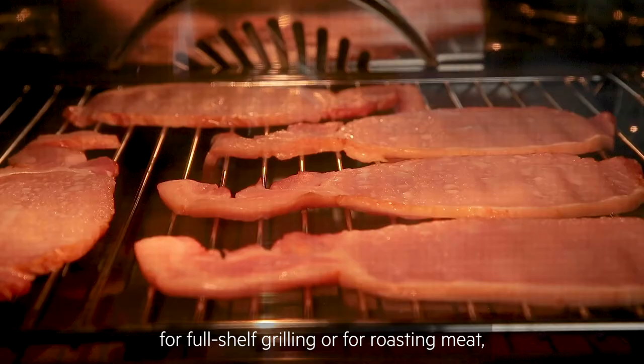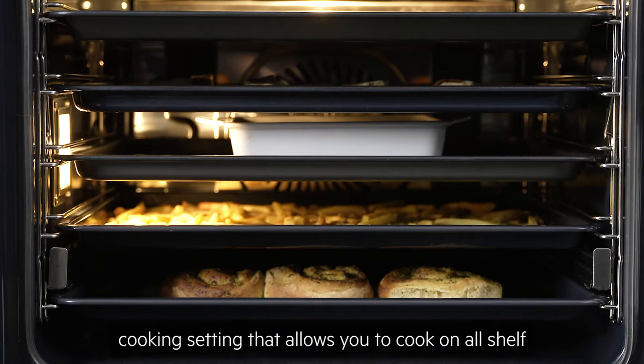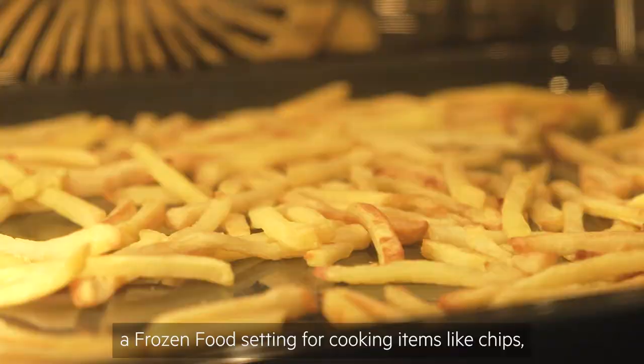Standard functions include grill, turbo grill for full shelf grilling or for roasting meat, and true fan or surround cook, which is your default cooking setting that allows you to cook on all shelf positions at one time.